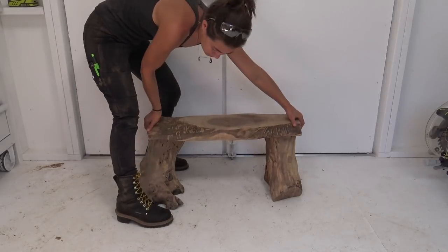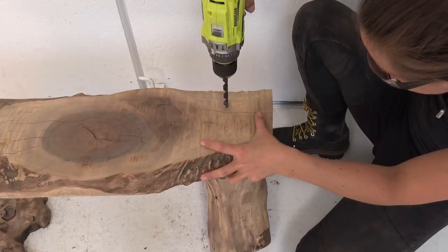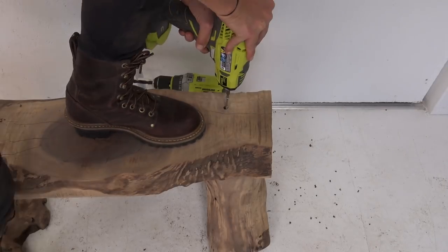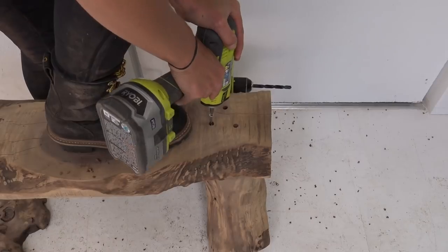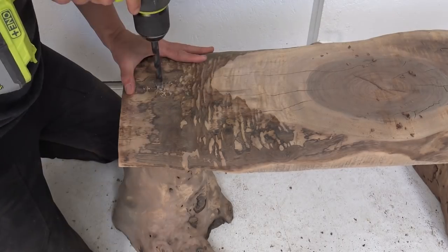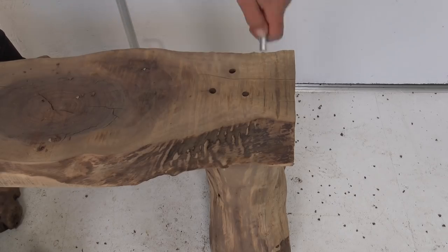Since I couldn't figure out how to do my original very complicated project, I ended up doing this simple bench. But I thought it'd be a little more interesting if I changed up the way it was fastened together. So I drilled holes about three-quarters of an inch down, put screws through the holes, and then used aluminum rods as caps for those holes.